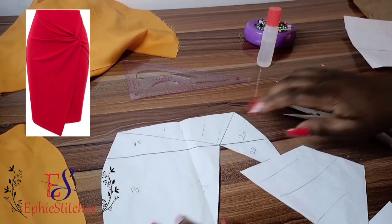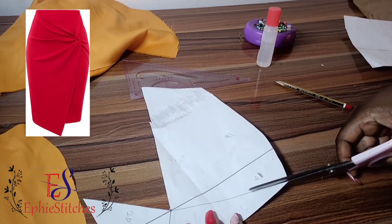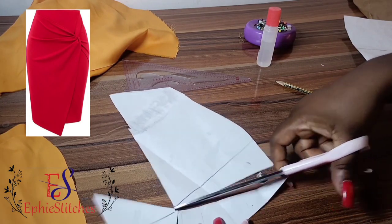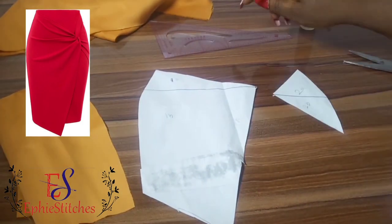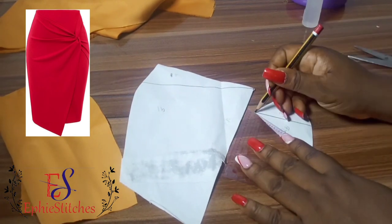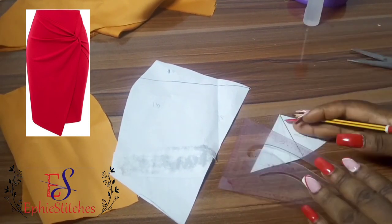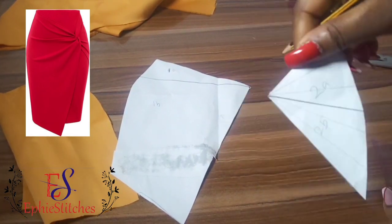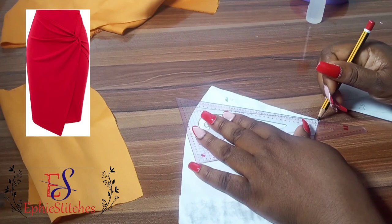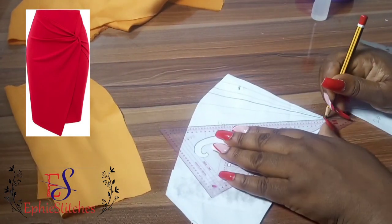Please don't forget to subscribe to my channel and turn on your post notifications so you'll know when I upload a new video. After cutting out the parts that are not needed, I'm going to draw some slash lines because we are going to be doing slashing and spreading on this sketch to get our drape effect. I'm drawing two extra lines on each section — two on 1A, two on 1B, two on 2A, and two on 2B.